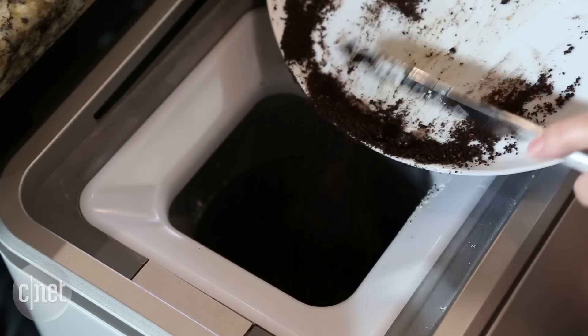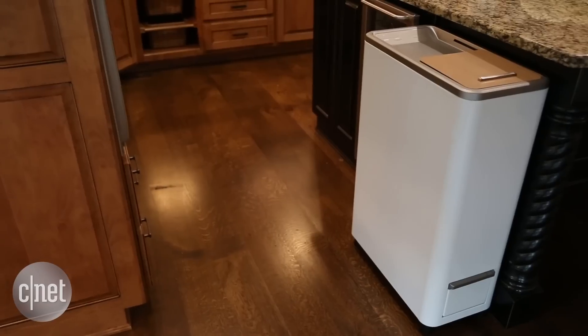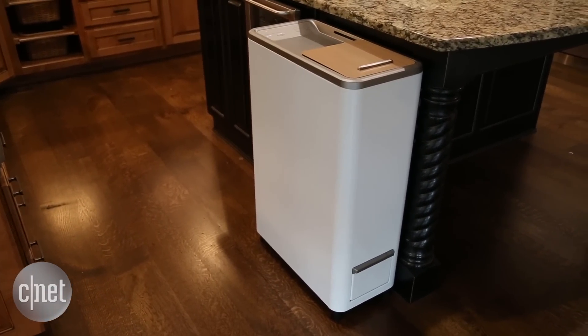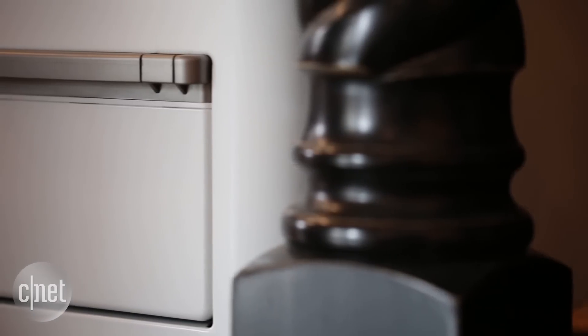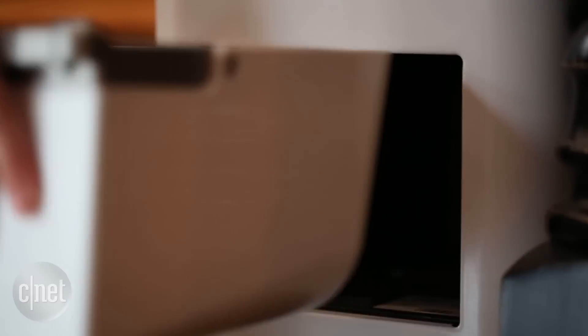It's in the vein of a traditional composter, but the really cool thing is the tech that's inside. It basically takes that long, tedious, outside process and reduces it down to a 24-hour period. It dehydrates the food and turns it into fertilizer that you can access in the bin below.